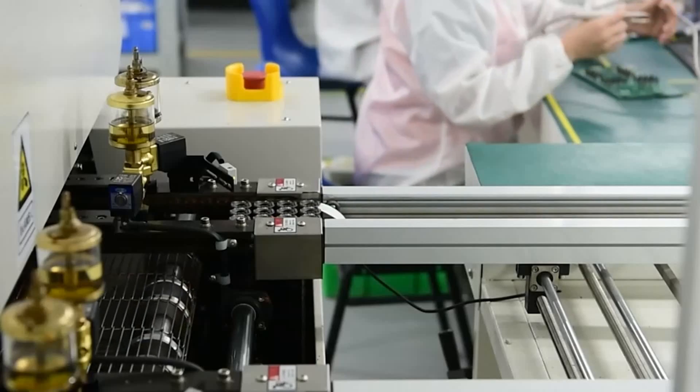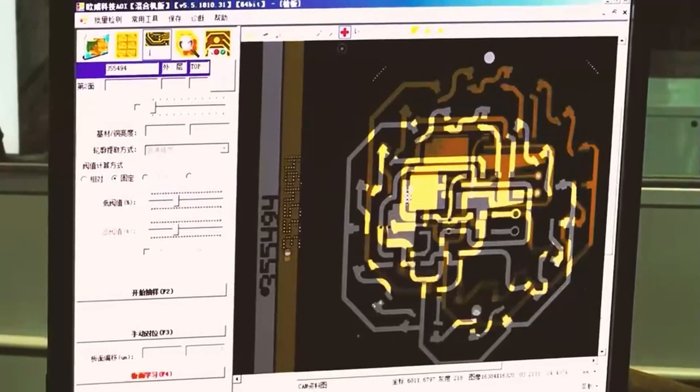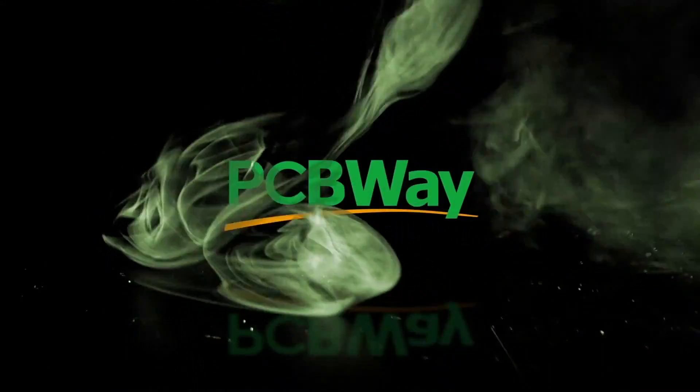I do want to give a shout out to my sponsor, which is PCBWay. Now, if you're into DIY projects like prototyping, PCB, 3D printing, casting, anything like that, look no further than PCBWay. They have an online calculator where you get your quotes within minutes — basically anything for a hobbyist to start manufacturing. Best of all, they also offer free shipping, so if you're looking into manufacturing your projects, look no further than PCBWay. Now, back to the video.